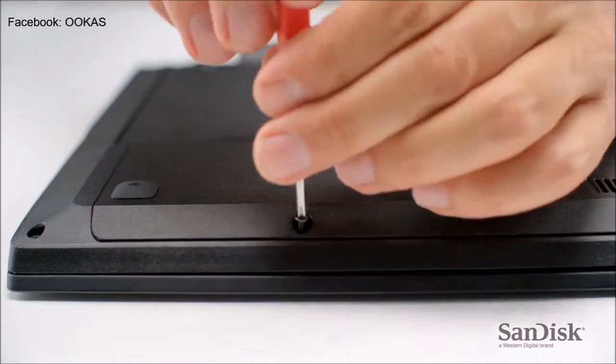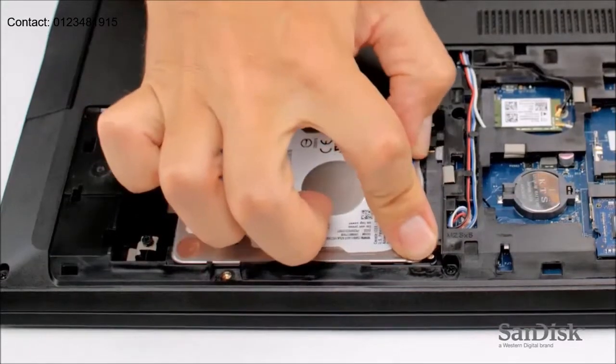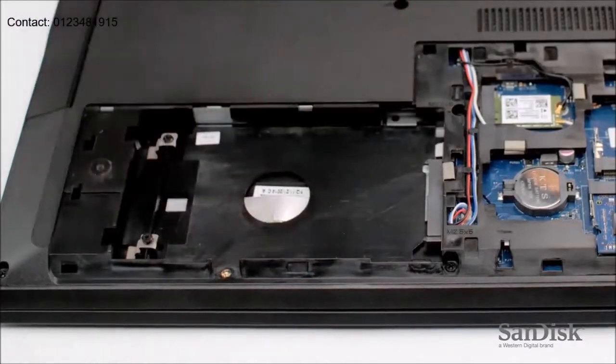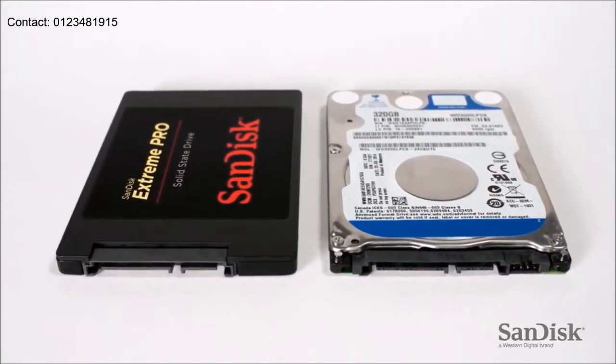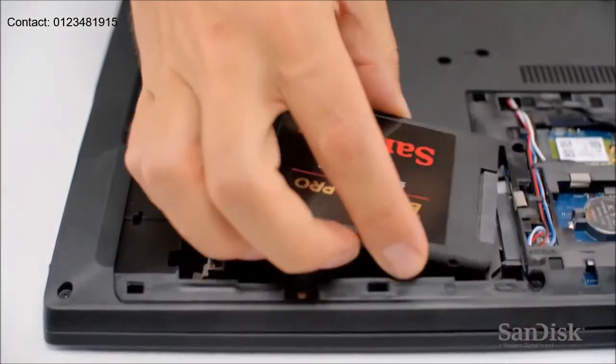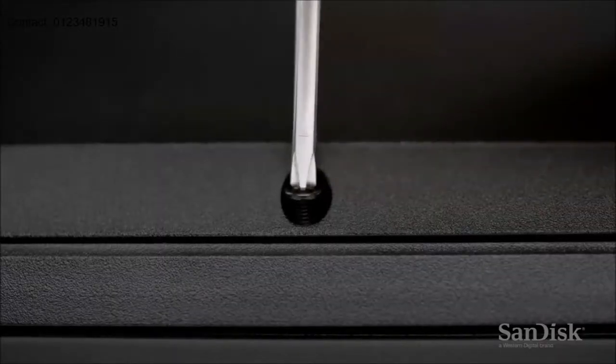Now unscrew the hard disk panel of your computer. Slide the existing hard disk drive out. Match the connections on the hard drive and your new SSD. Slide the new SSD into place and screw the disk panel back into position.